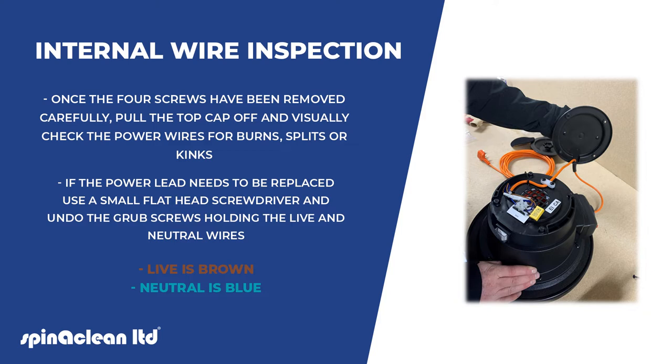If the power lead needs to be replaced, use a small flat head screwdriver and undo the grub screws holding the live and neutral wires. Live is brown, neutral is blue.